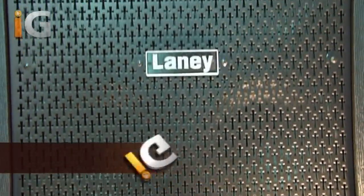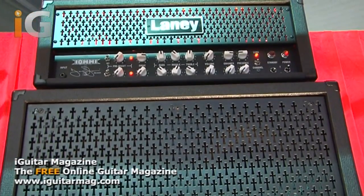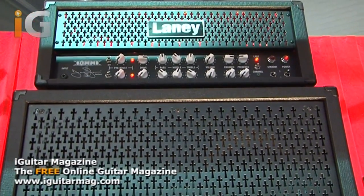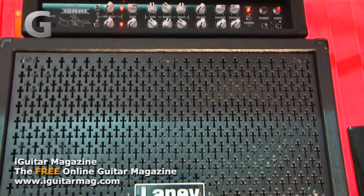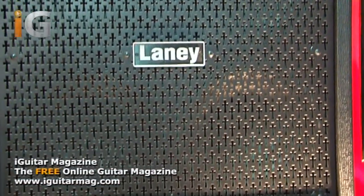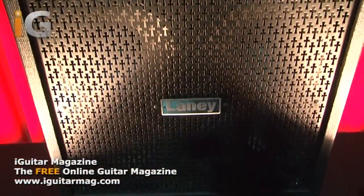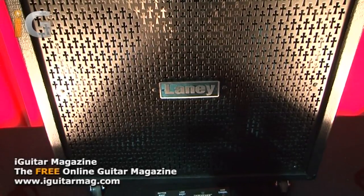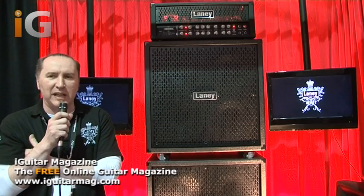The date is February the 13th, 1970. A seminal album is released. It begins with a rain squall and a clap of thunder and then a tolling of a church bell. And then there is a super distorted diminished fifth chord and then a voice sings as if from the grave. That's basically an audio description of the beginning of heavy metal.